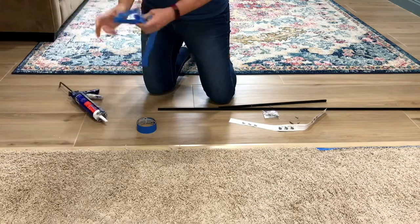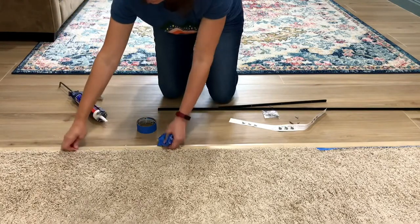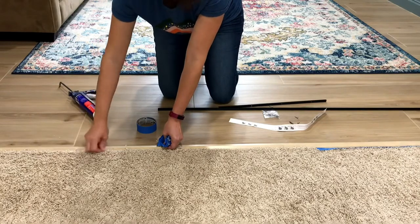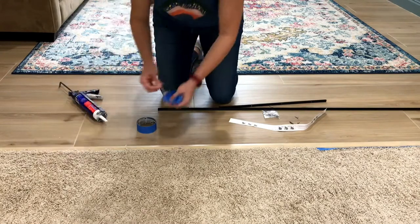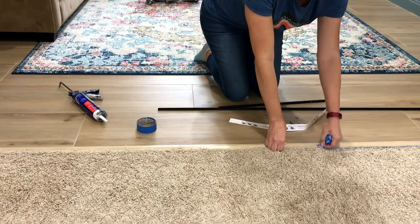You use a heavy-duty construction adhesive — I'm using the Loctite Power Grab construction adhesive. I want to say again: this is only for a concrete floor. I would not use a construction adhesive on a plywood subfloor.